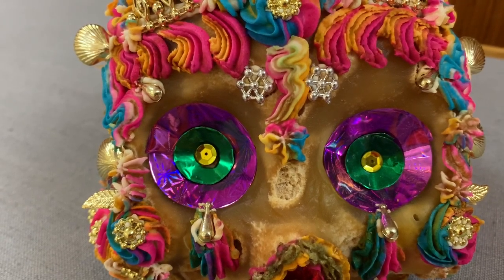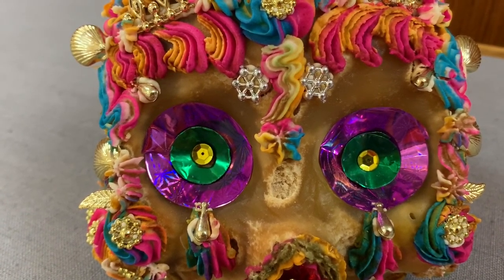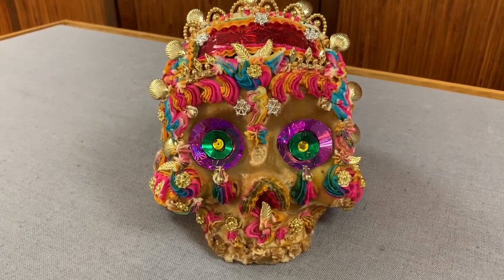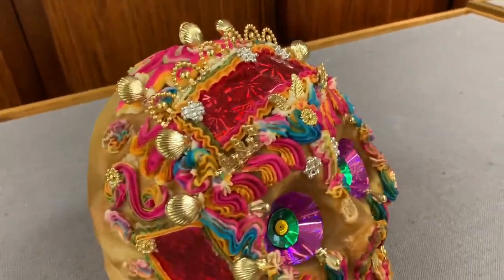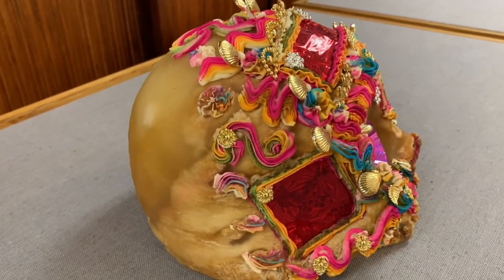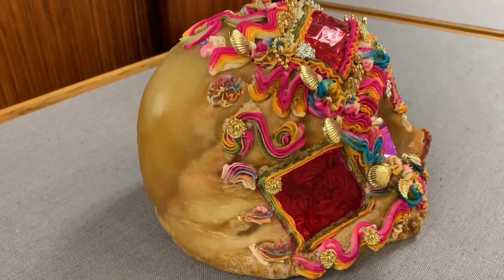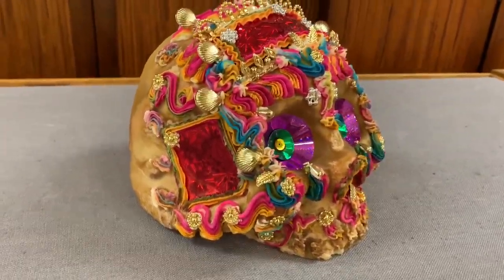This is something very special. It only comes out for special occasions, like sharing with you. This is a sugar skull made around 1990. It's made out of 100% sugar, decorated with tissue paper, small plastic shapes, and icing. It's extremely fragile.